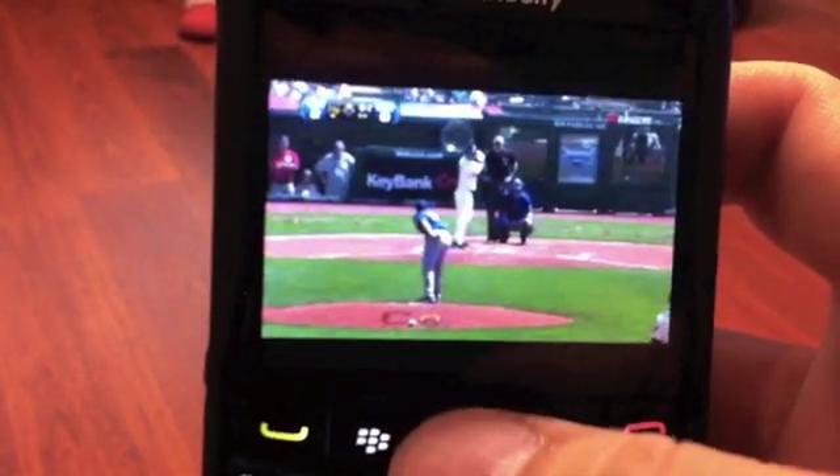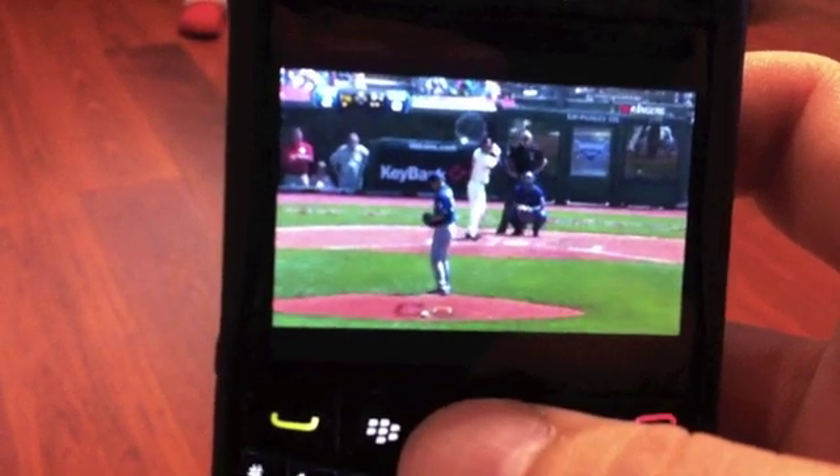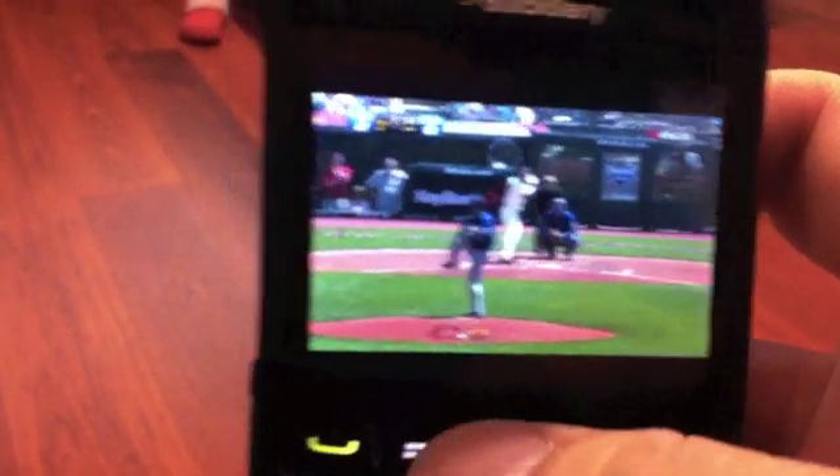I wouldn't suggest watching your everyday programming like this, but when you're out and about and you want to catch a quick ball game or something real quick, it will work.